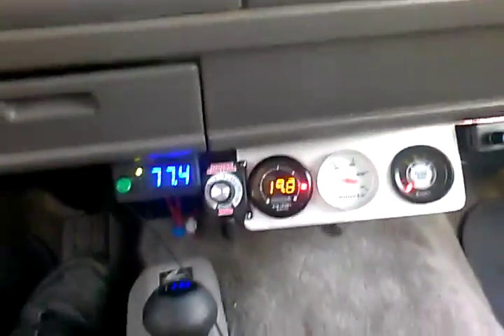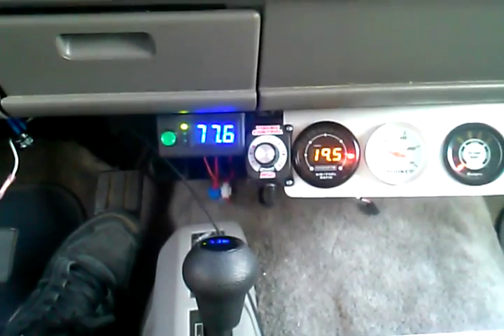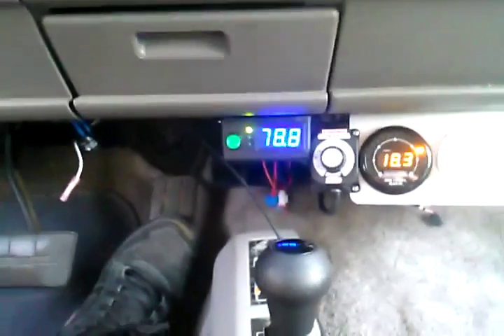The speed limit here is 40, 45. But what I'm trying to show you here is, if you look over there on the left-hand side, the air-fuel ratio is 19.6, 19.7. And our amps are 77.5, which is a little over 6 liters per minute.